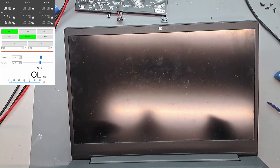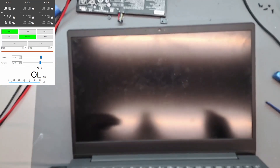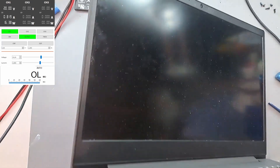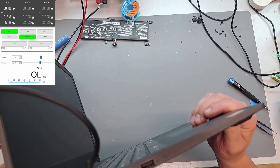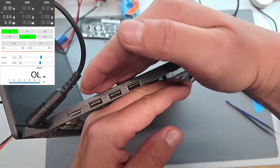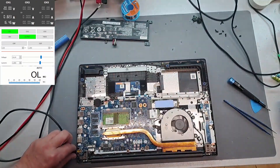It could be the memory though. It's kinda stuck — the current, you know, 815, 816, it doesn't move. We have a blinking light — didn't see that before. So what does it say? One. It's hard to see. Let's see — it's blinking all the time. Could be the memory. Let's swap the memory.